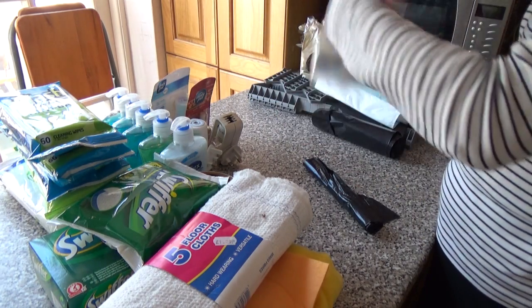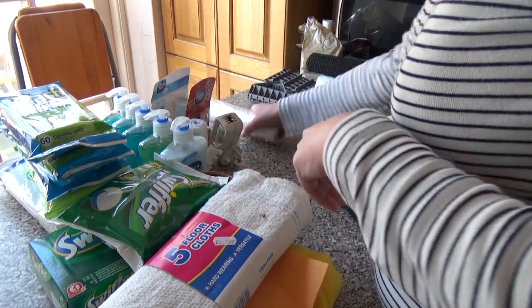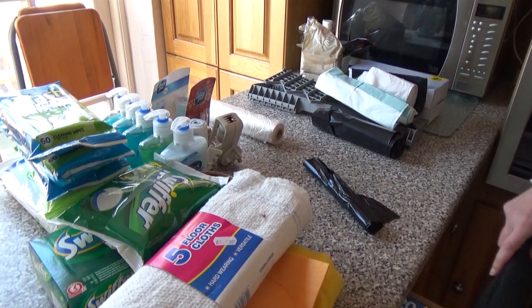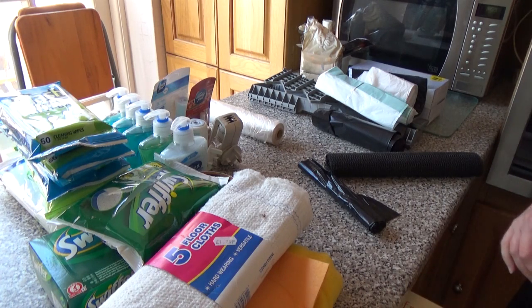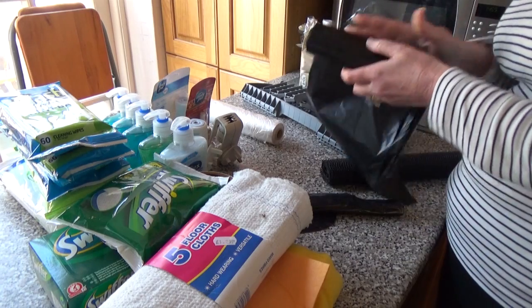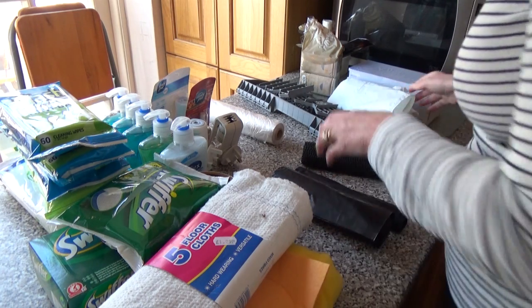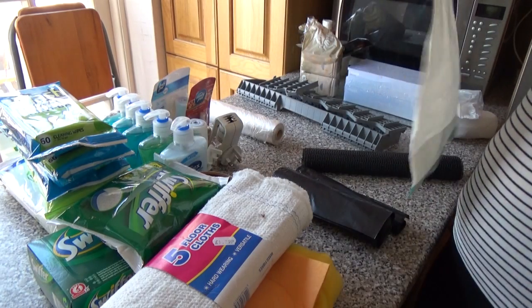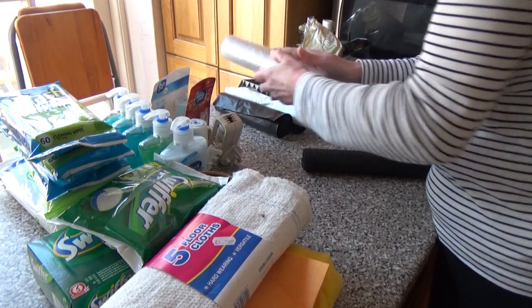Like bin bags - so another roll of those. There's some of that sticky stuff that I actually want to line my drawers with - these kind of drawers - so I shall keep that. We've got bin bags, black bin bags, which we do use for putting rubbish out. And then these are the rubbish bags that go with our bin. I'm keeping those, I'm not going to keep those.